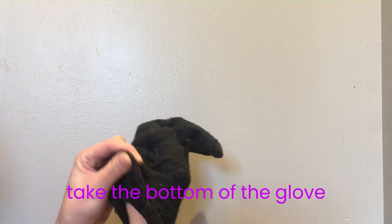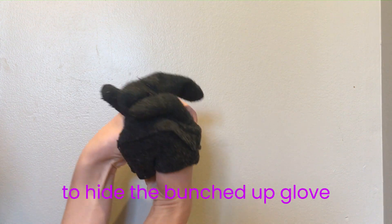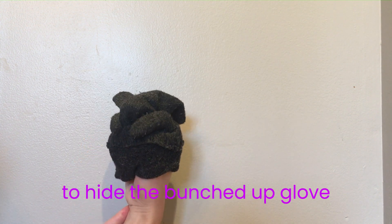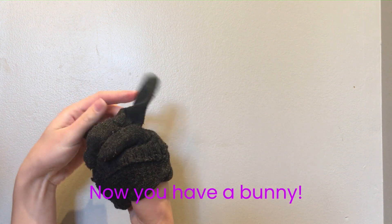Take the bottom of the glove and fold it up to hide the bunched up glove. Now you have a bunny.